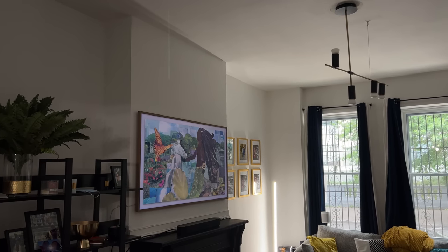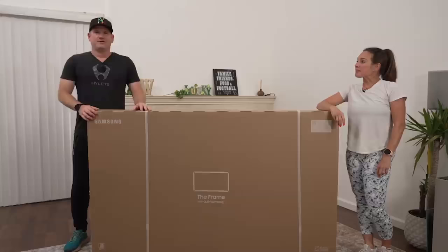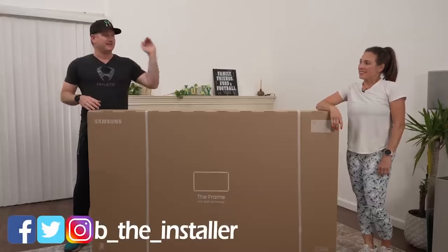In terms of mounting the TV, I didn't do it myself — I got some professionals. If you need help, you should do that too. But if you want to do it yourself, check out my buddy Be The Installer. He has a great video on how to do it.